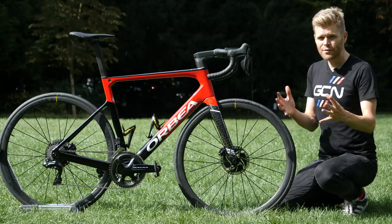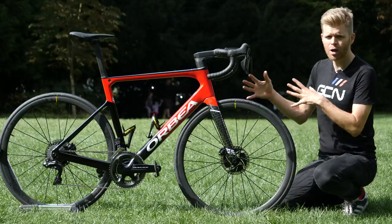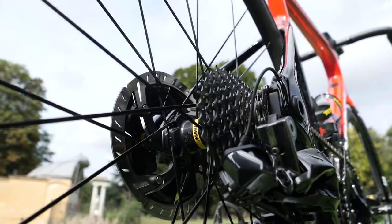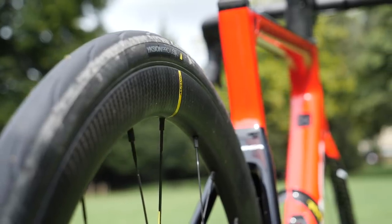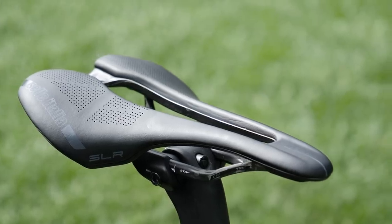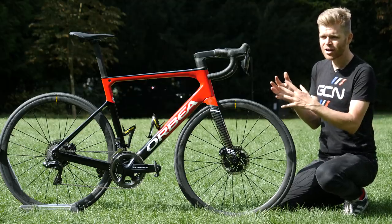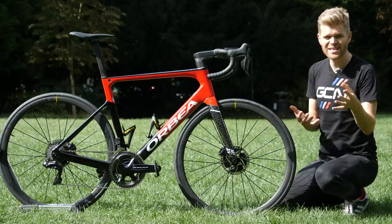Orbea also has several options that allow you to personalize your build and the components on it. For example, you can change out the crank lengths, the gear ratios, the wheels, and you have a choice of different saddles. It's a shame more bike brands don't offer this — it means you get the components that you want and also the ones that are the right size for you.